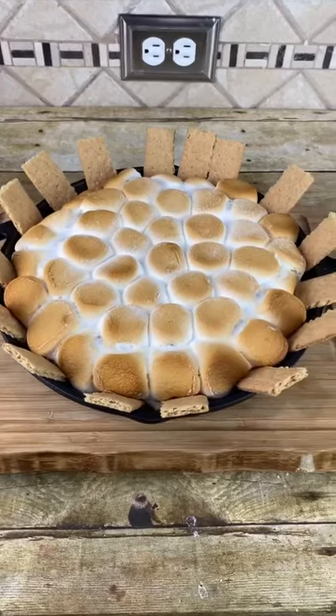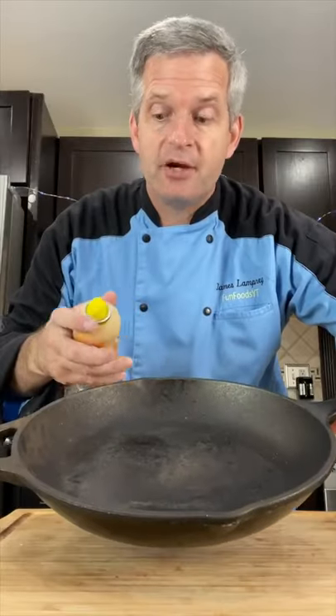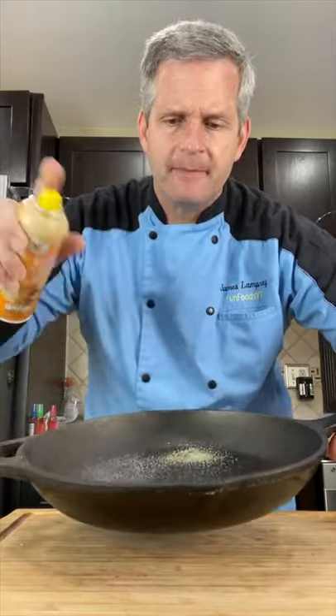Today we're going to make this delicious s'mores dip. Start out with a cast iron pan and spray it with some cooking spray. Now take some chocolate bars and line the pan.